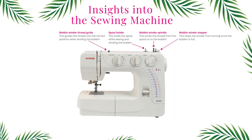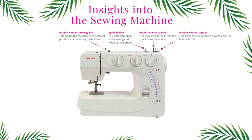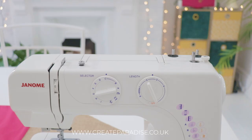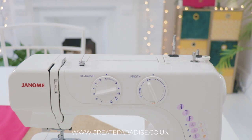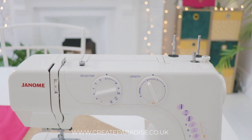In this chapter we are going to look at the top section of the sewing machine. We will look at the bobbin winder thread guide, the spool holder, bobbin winder spindle, and the bobbin winder stopper. The spool holder holds a spool while sewing and winding the bobbin. Some sewing machines have two spool holders for twin needle stitching.